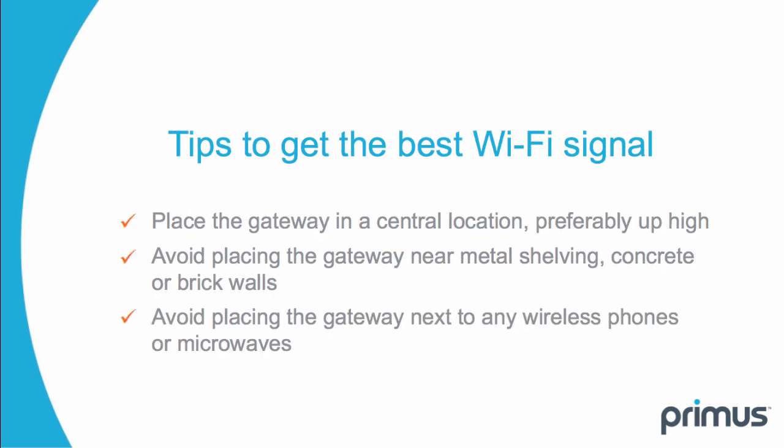Here are some tips to get the best Wi-Fi signal. Place the gateway in a central location, preferably up high. Avoid placing the gateway near metal shelving, concrete, or brick walls. Avoid placing the gateway next to any wireless phones or microwaves.